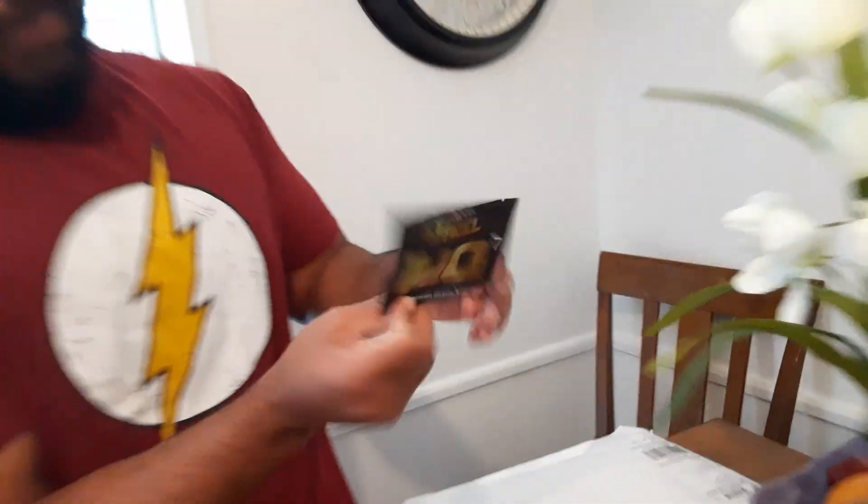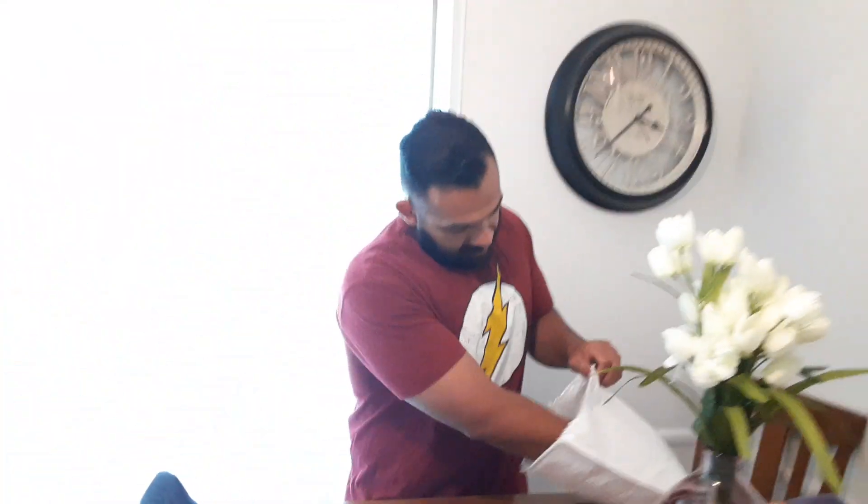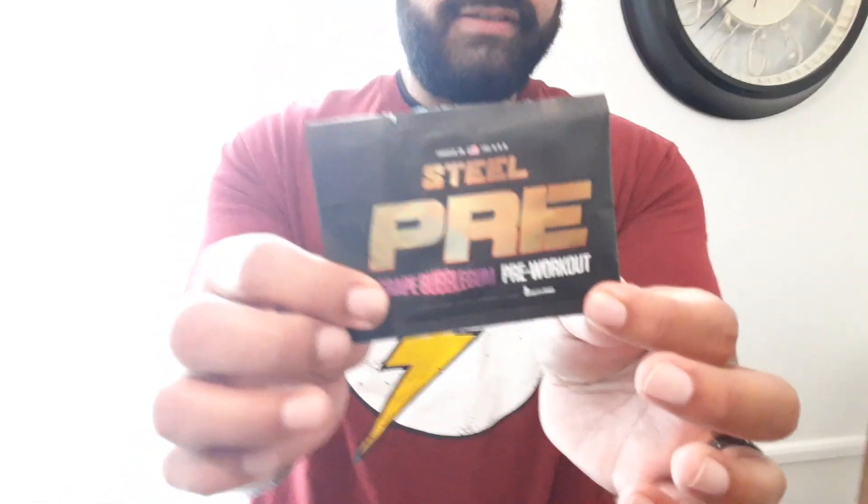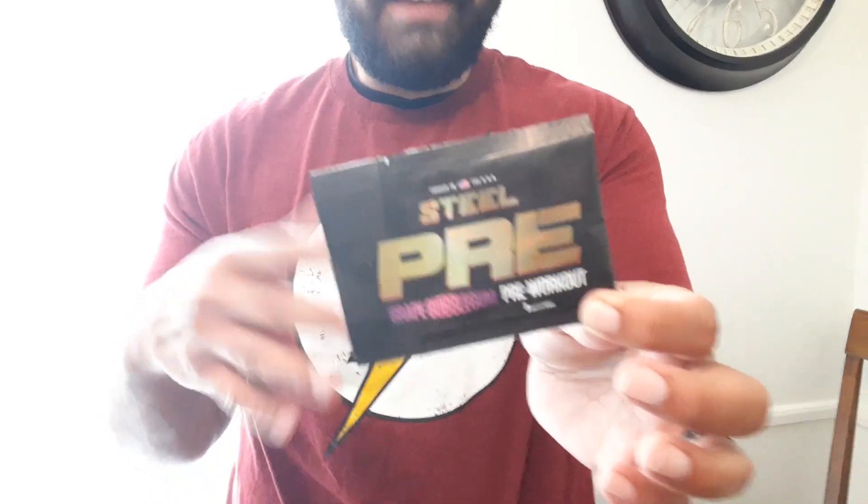And this is a pill — Steel N.O., number seven, but one pill. And then they send you pre-workouts, so you get three pre-workouts. This one is the Steel Pre — this is for the entry, beginning level, like if you've never taken pre-workout before, they say this is like the entry level.